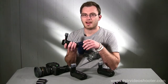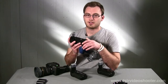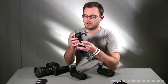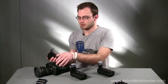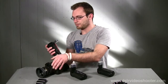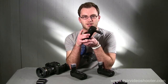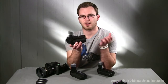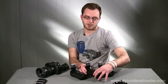Another benefit is the actual grip itself — you're adding weight, which gives you a lot more stability than just having the body and a lens. You're also given a little more functionality with more buttons, since the idea is that you're using the camera vertically. Most of us won't use that much, but it's a handy option if you're doing a hybrid shoot with both video and stills.